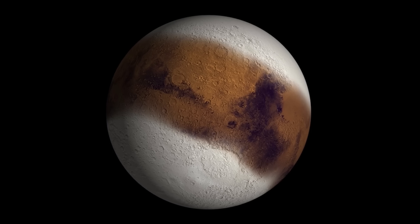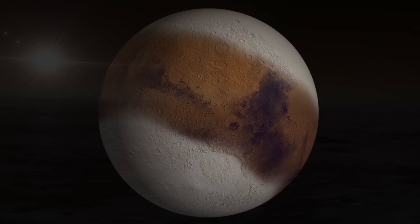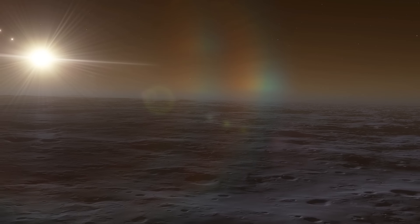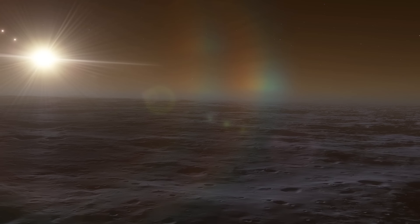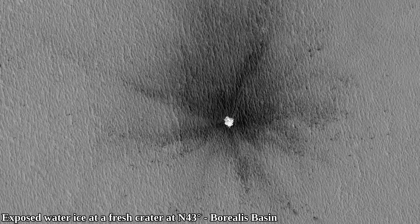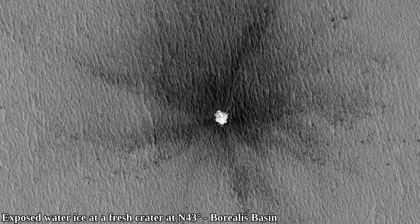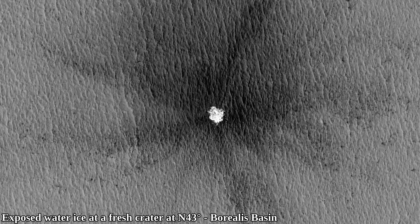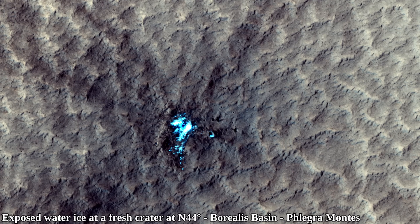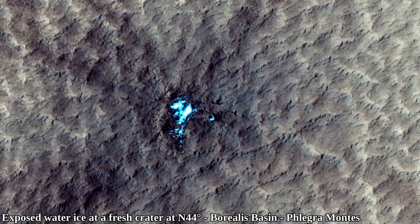The CO2 ice layer probably extended closer to the equator during those times, and the atmospheric pressure was likely even much lower than today, as a large chunk of atmospheric CO2 was frozen. The evidence of past ice ages on Mars is there in regions relatively close to the equator that have subsurface water ice. If that ice were exposed today, it would sublimate relatively quickly — but the fact that it bundled up close to the equator points heavily toward the idea that there was an ice age on Mars, during which water ice was distributed on the surface close to the equator.